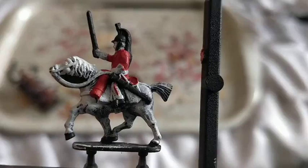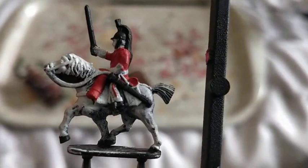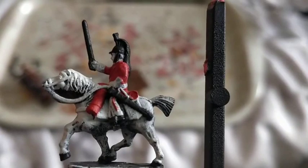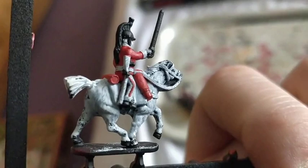I've already started with Vallejo Flat Red for the jacket, the blanket rolls, and the stripe on the legs. I've then used Abaddon Black to do any areas that are generally black, like the boots and the scabbard, and any areas that will be metal, like the sword, the helmet, stirrup straps, stirrups, and the little black cartridge box under his right arm, and the firing mechanism on the carbine rifle.